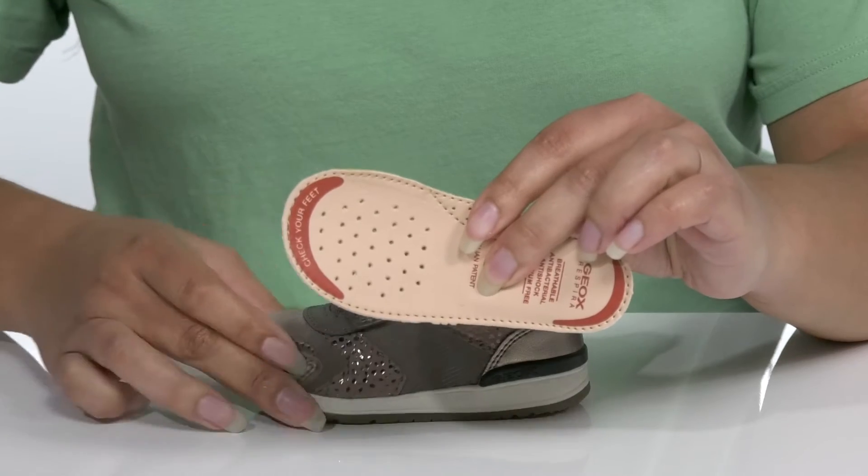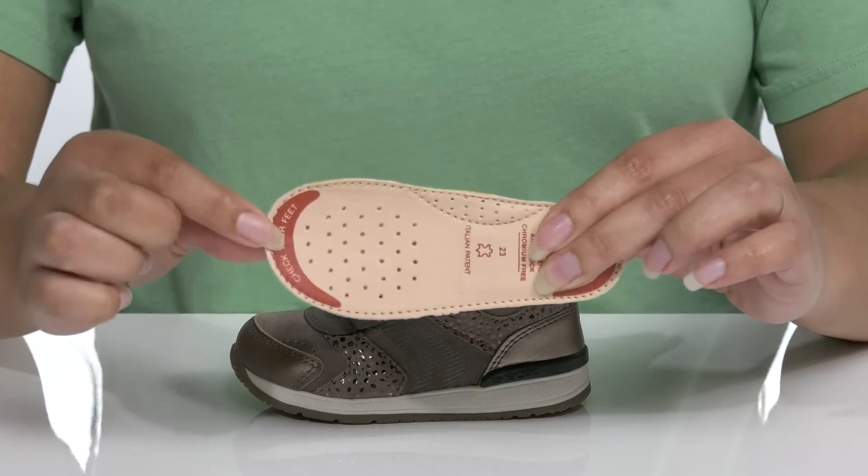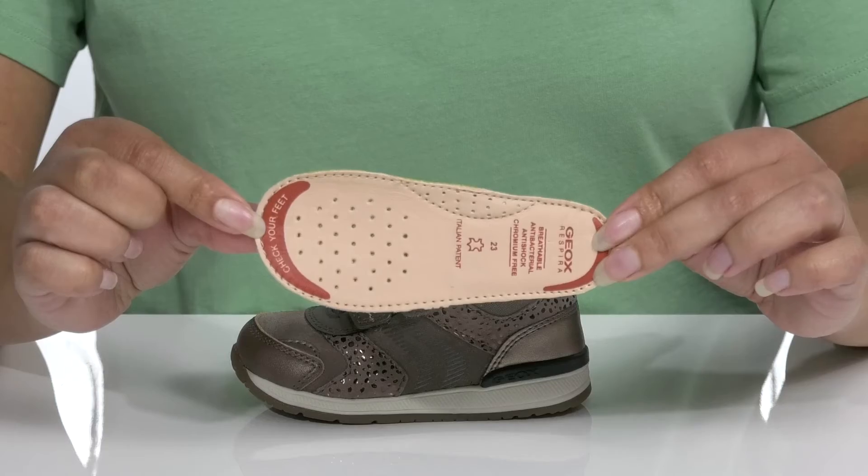There is a removable footbed that is cushioned with perforations for breathability, and an indicator at the toe letting you know it's time to get them a bigger size.